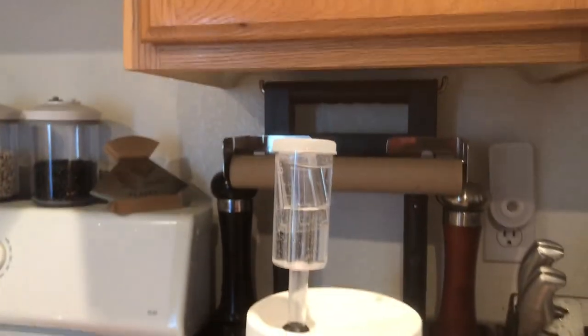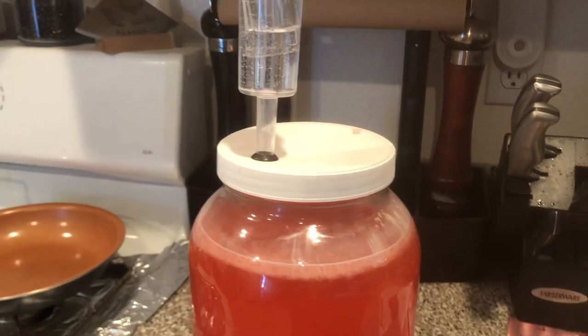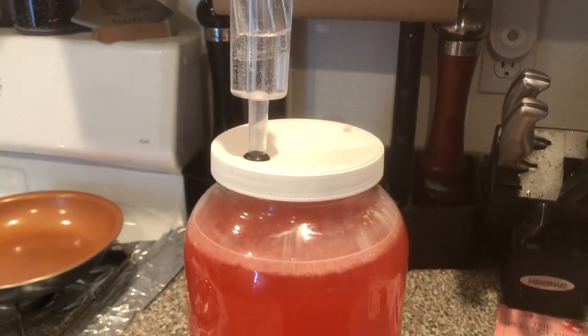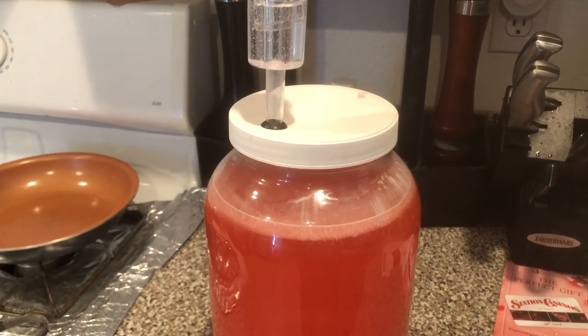Alright, so we're about 24 hours in. You can see our airlock — we're getting some air pressure and we have some bubbles up top. So it looks like we have fermentation! We'll come back at the end of the week and check our gravity.